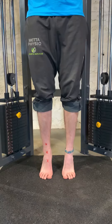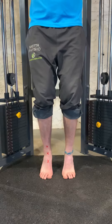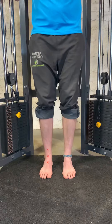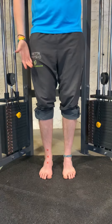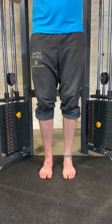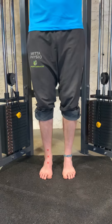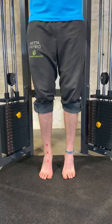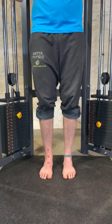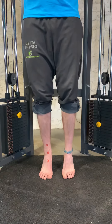Straight legs work more on the gastrocnemius; bent legs work more on the soleus — focus on whichever I've advised. If the side I need to work on more is my right side, then load up through that side a little more. Instead of 50/50, weight bias one side — working up to 60%, 70%, 80%, 90%, toward 100% for the single-leg calf raise. Start at 70/30 and progress from there.